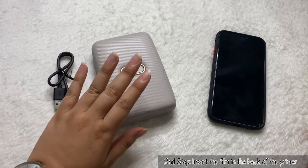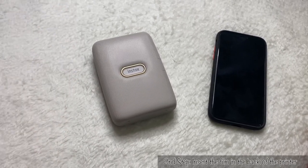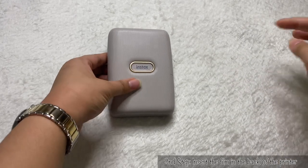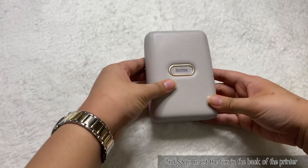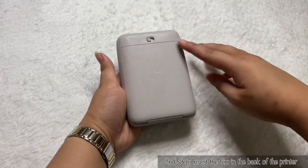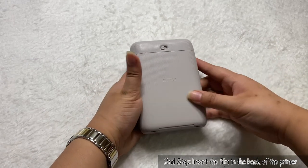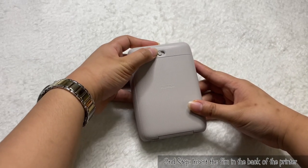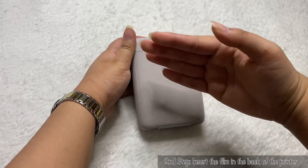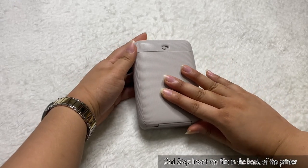Let's pretend this has been fully charged already. So let me set this aside along with my phone so I can properly show you. You have to turn the printer around and you'll see a big door on the back. There's a small button that you push to the right and it'll open — this is where you put the Instax film.